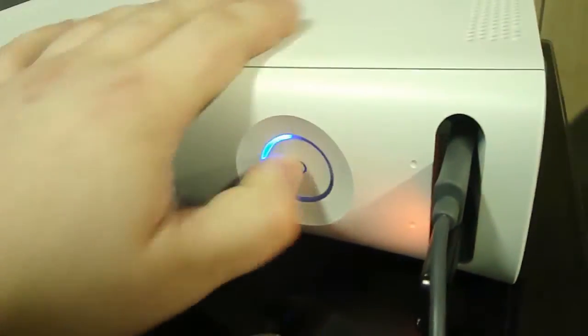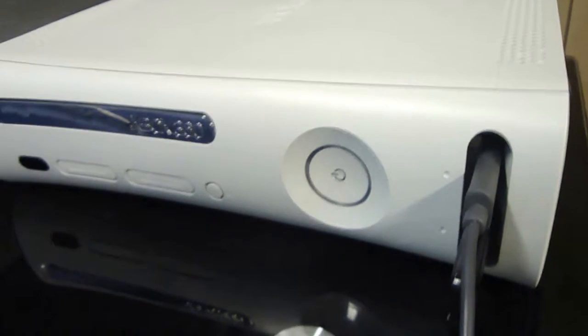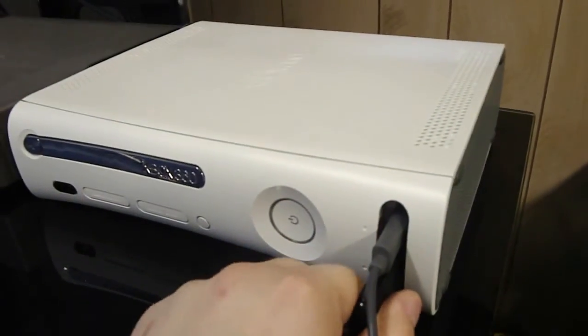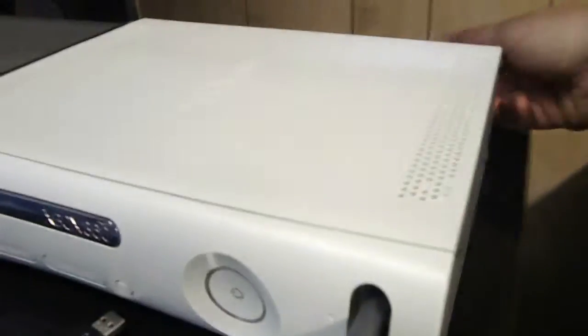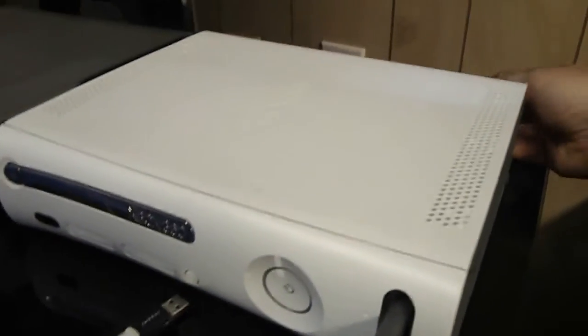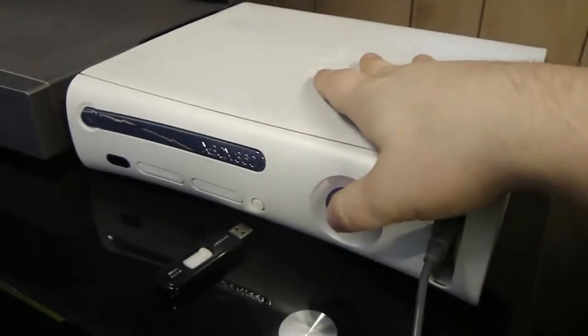You're going to want to power off the system and remove the USB drive. Once the system is off, remove the USB drive and pull the power plug out just for a quick second, and then power it on.